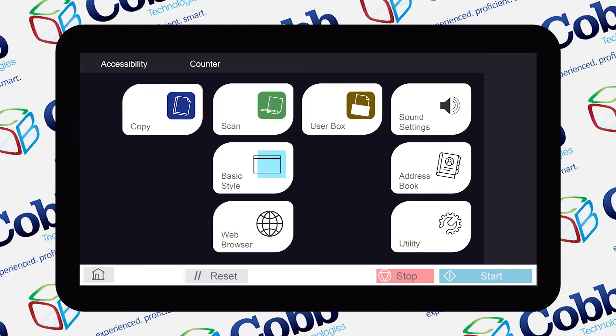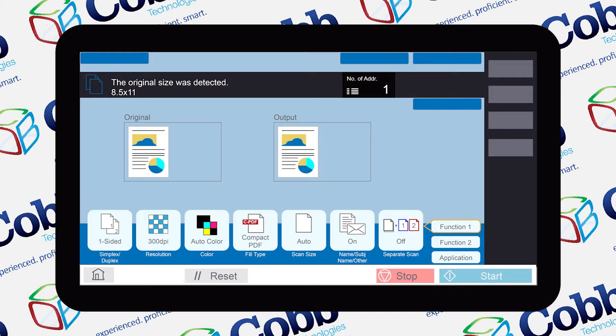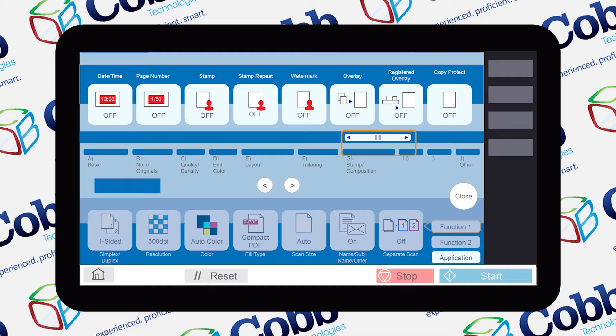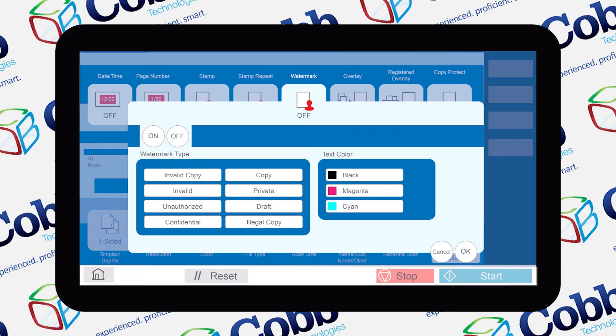We're going to start off on the classic style main screen and select copy mode. We're then going to hit the application key. Once we're on the application screen, scroll over to where it says Stamp Composition and then from there choose the watermark tab and turn it on.